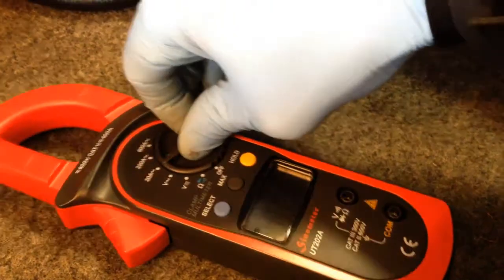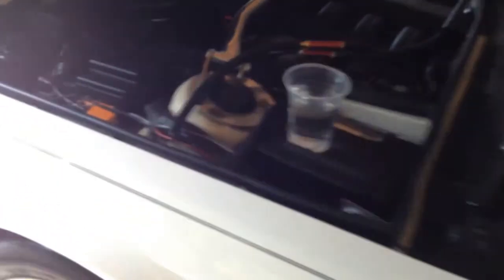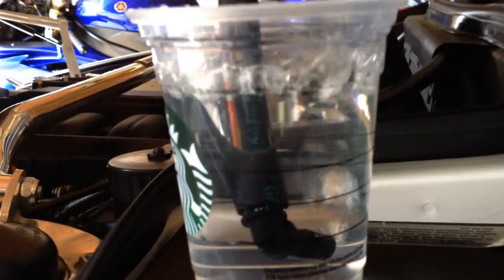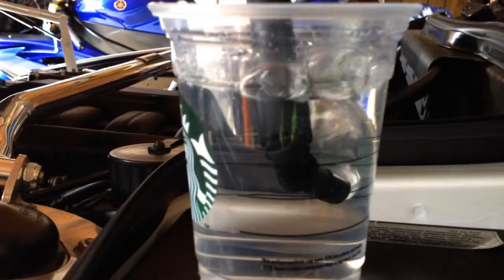Right now we're drawing — let's go ahead and check. About 8 amps, 7 amps. Pretty good, not bad. So far it's not heating up too badly. I'm going to come over here and see what kind of production we're getting to the intake manifold. That's quite a lot of oxygen and hydrogen right there. I definitely see some additional horsepower through here — that's pretty awesome.